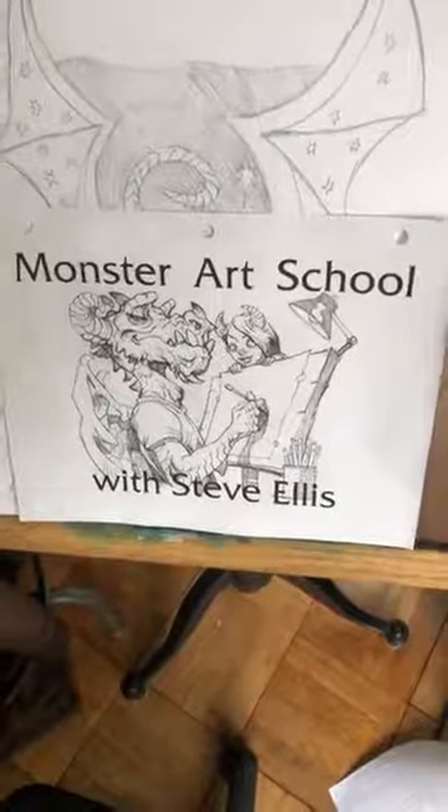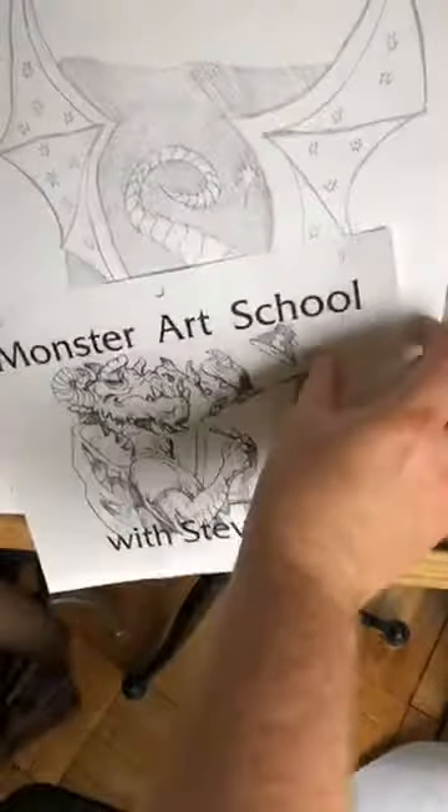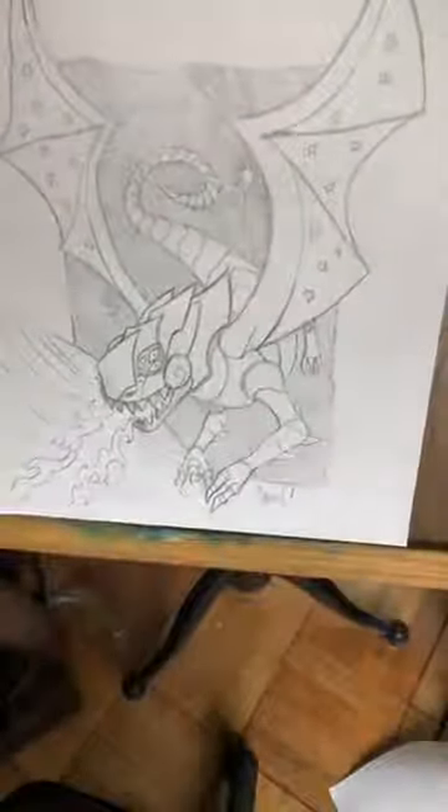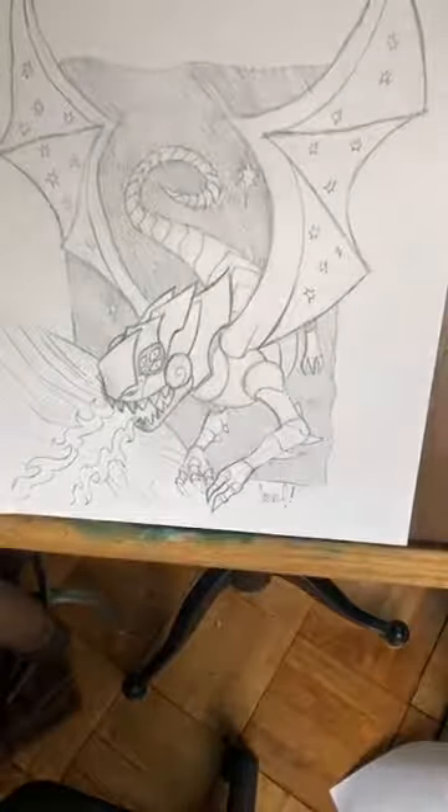Hey everybody, it's Monster Art School again.